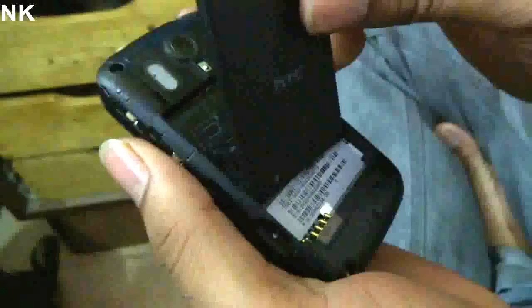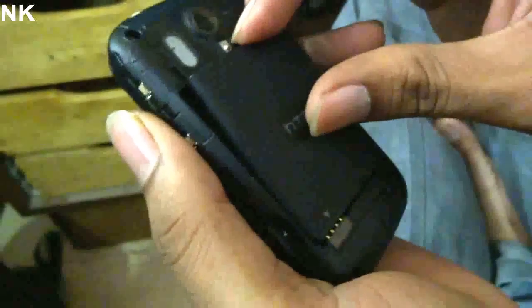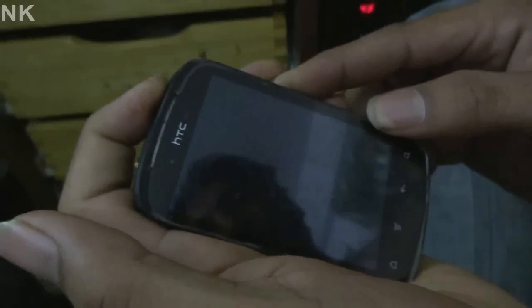Okay, now wait for three seconds and you can insert the battery. Now, holding the volume key down and power button — you are in recovery mode.